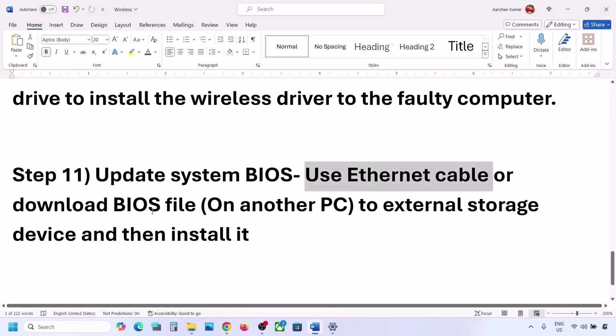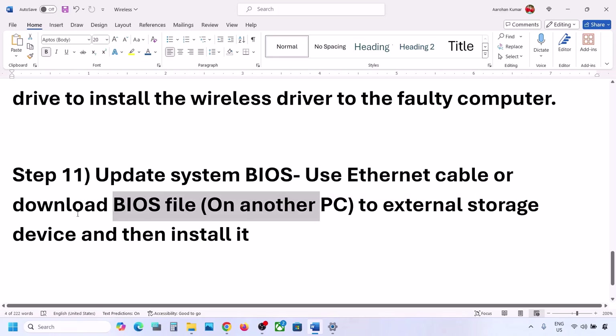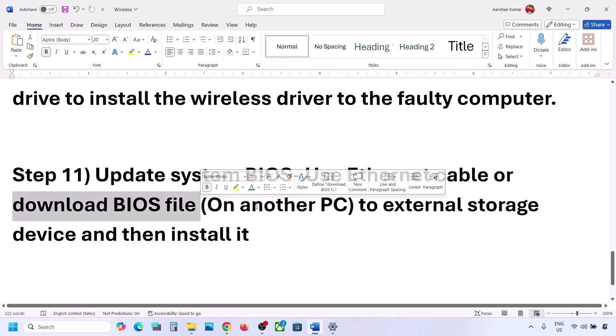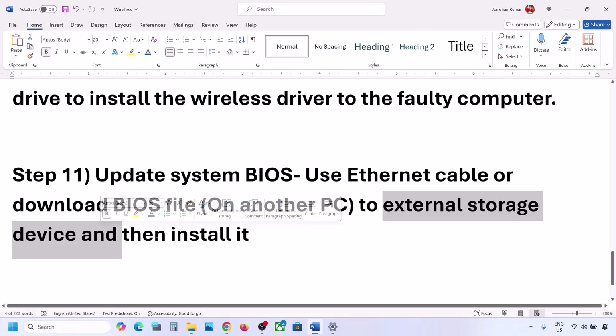If you cannot get an Ethernet connection, download the BIOS file the same way as the network driver — use another computer, download the BIOS file from the manufacturer's website, transfer it to a USB flash drive or external hard drive, connect it to the faulty computer, and install it.